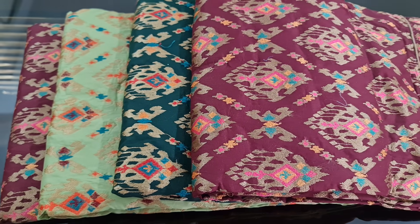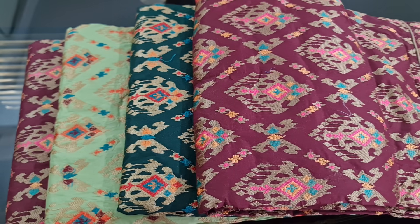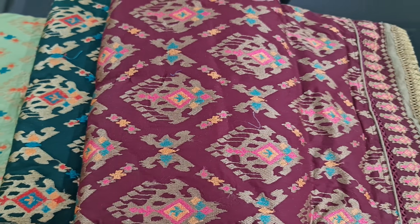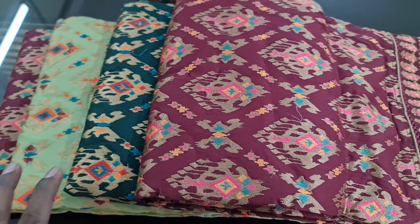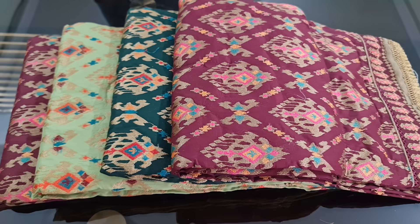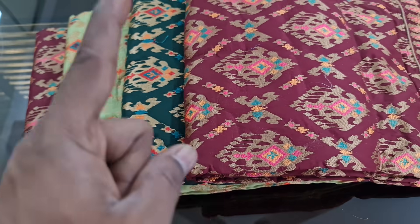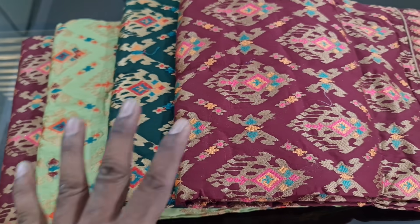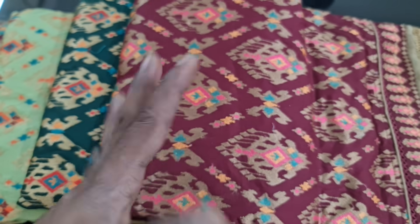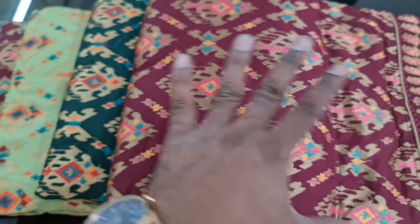Today we are going to be doing a top-class bootiex dress. This dress is a good idea of a digital print. This is a digital print, and it has a finish in the head.